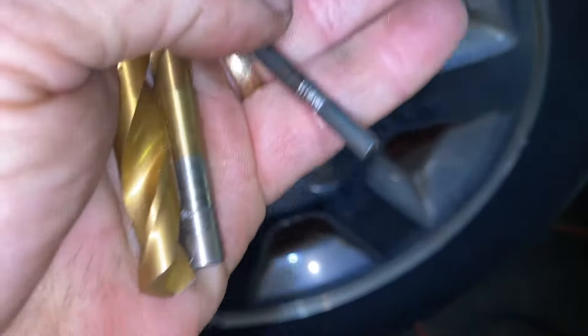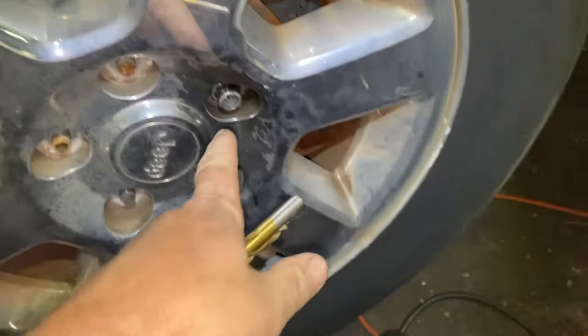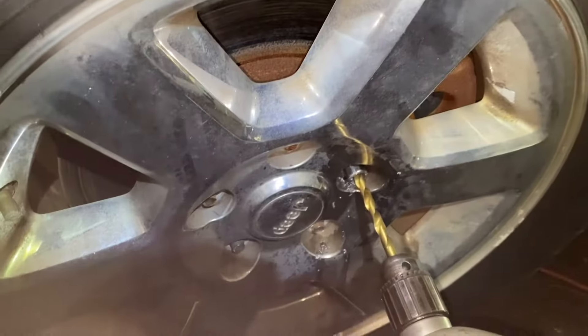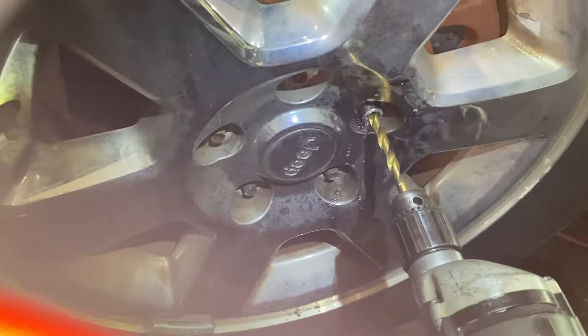I started with the smaller drill bit — maybe around 3/8 or something like that — and we'll go up from there. Spray some penetrating oil in there, like WD-40. The trick with the drill: keep steady pressure, don't cock it to the side — you don't want to snap the bit. Just enough, nice even pressure. Don't go faster than that or you'll throw the blade out. Let the drill bit do the work.